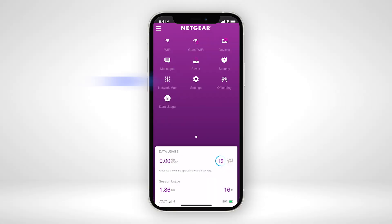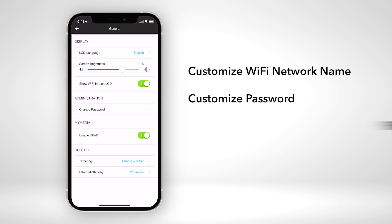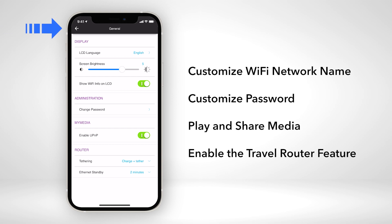You can also download and use the Netgear mobile app to customize your Wi-Fi network name and password. Additionally, you can also use it to play and share media and enable the travel router feature.